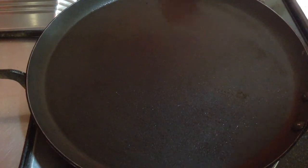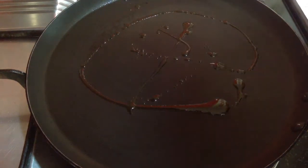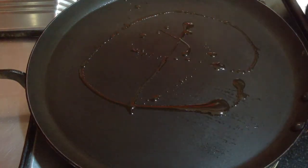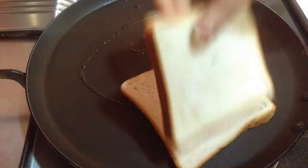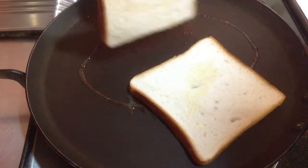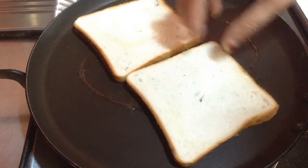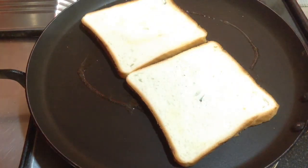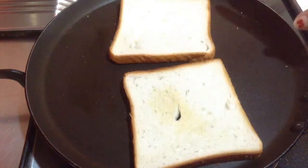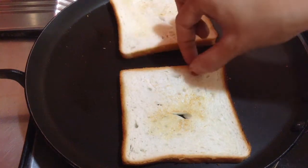Now, before making the omelette, I am going to toast the bread. So, spread some oil on the pan. You can also use butter as per your choice. Now, I am going to lightly toast two bread slices to make them crispier. Flip it over on the other side. You can see it has started to turn a bit golden in color. Just flip it and toast from both sides. Once the bread is nicely toasted, remove it from the pan.